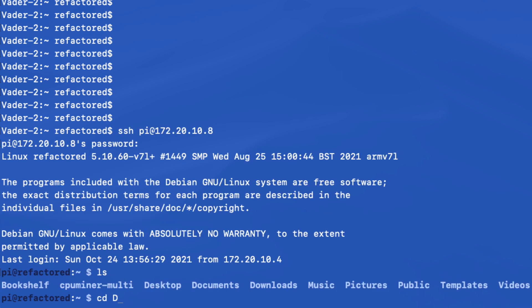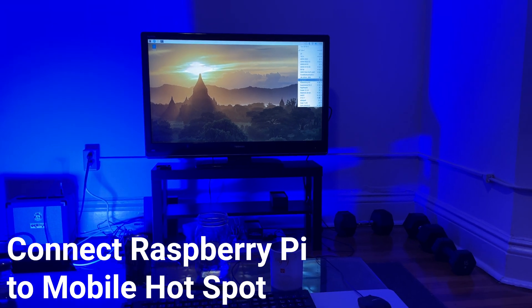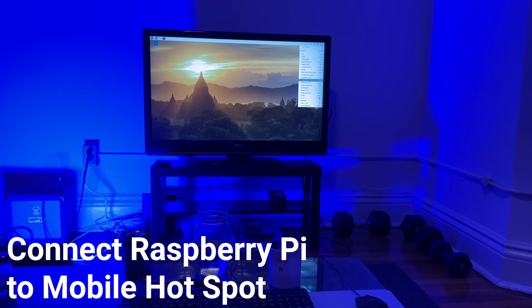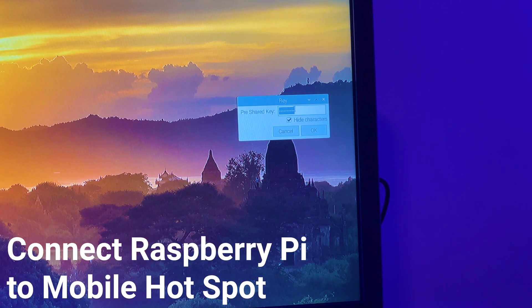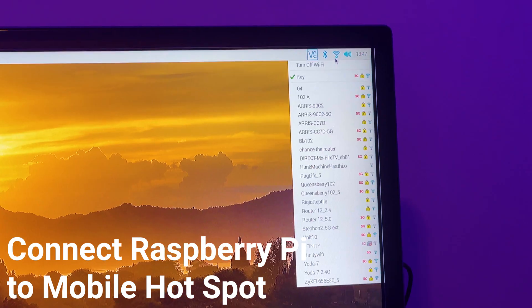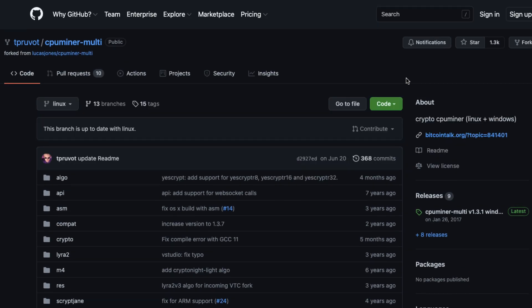SSH stands for Secure Shell — that's how you connect to a server or another computer remotely. I'm configuring the Raspberry Pi to automatically connect to my phone's mobile hotspot so when we power it on out in nature it starts looking for the hotspot. I'll select my mobile hotspot, enter the password, connect, and save that setting. Then we download this open-source package to the Raspberry Pi which lets you perform multi-threaded crypto mining, and we clone the GitHub repository.